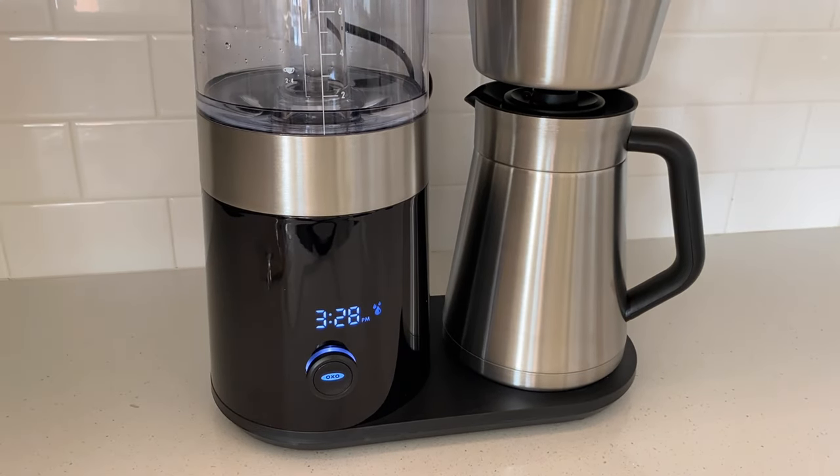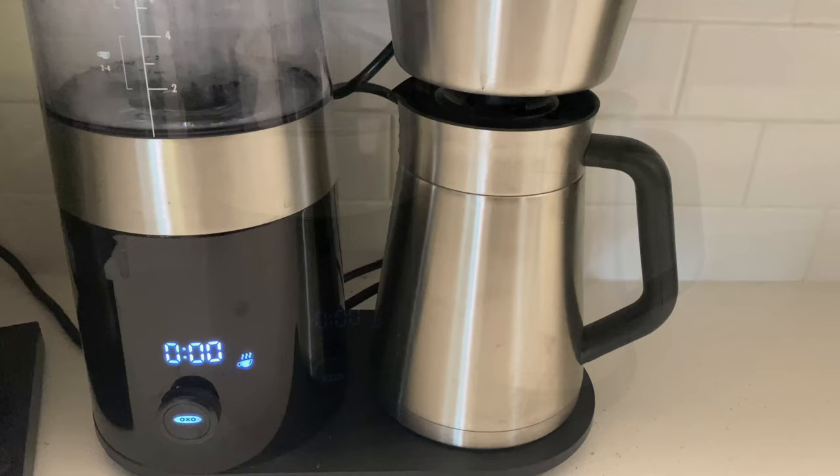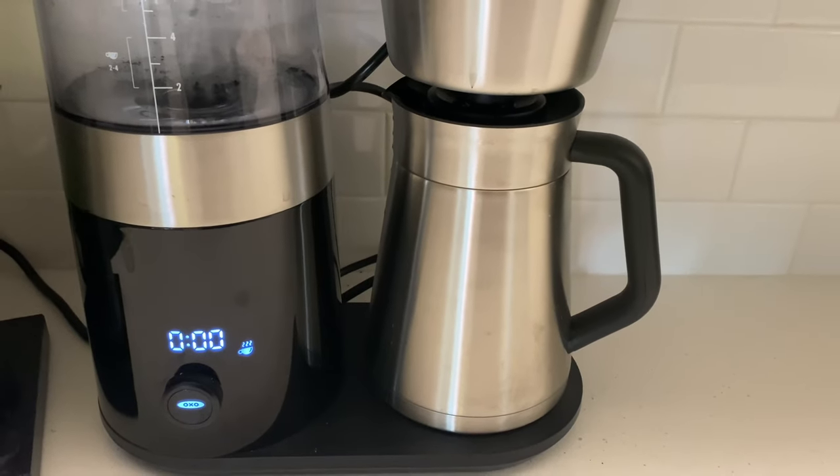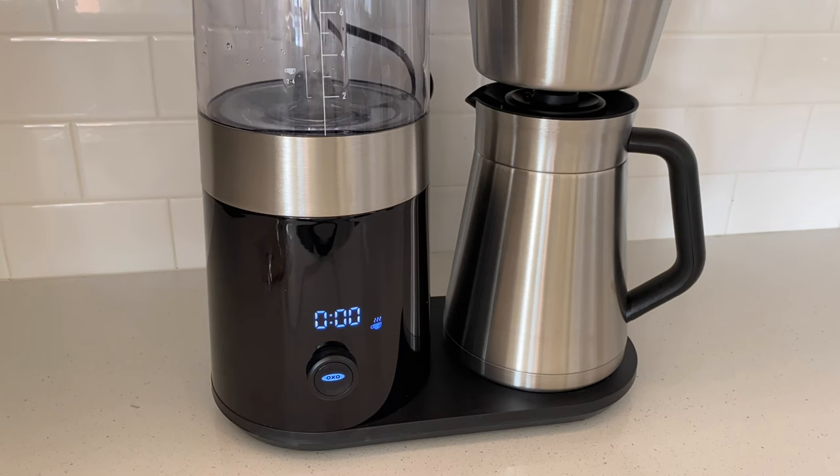We also noticed a weird clicking noise every time our coffee is brewing, but I have no idea what is causing that. I also wish the machine made a beeping noise to let you know when the coffee was ready, because sometimes I forget about it — but that's just a small detail that might not be important for everyone.